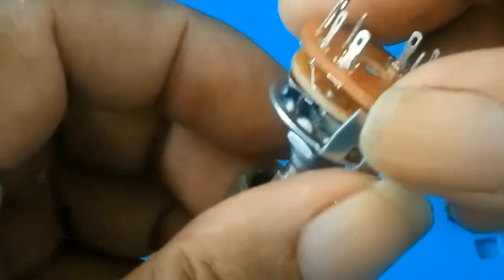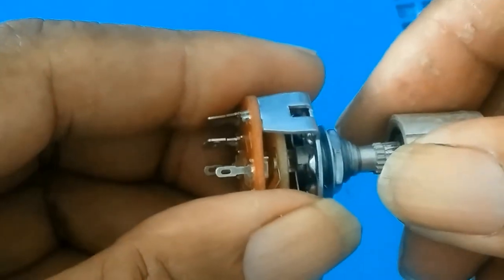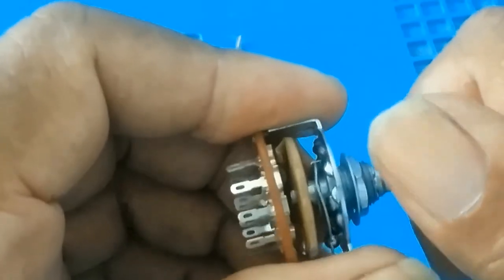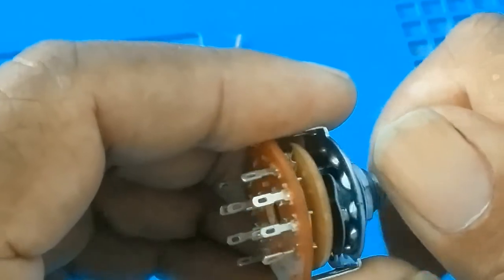The second benchtop power supply I did, which I will be reviewing later — I tried the same thing, but while turning it would work for a while and then it would still shut out.